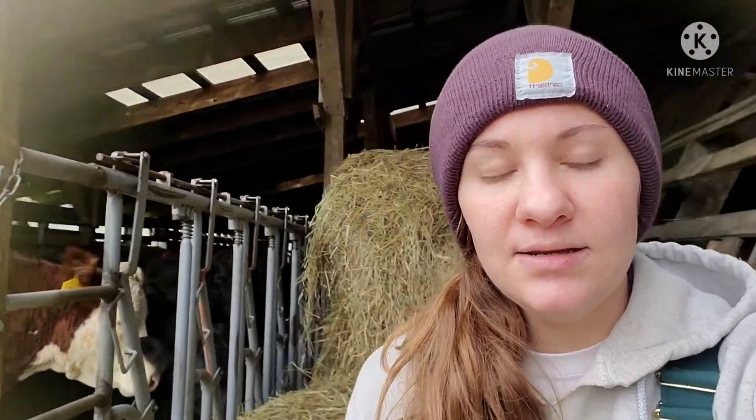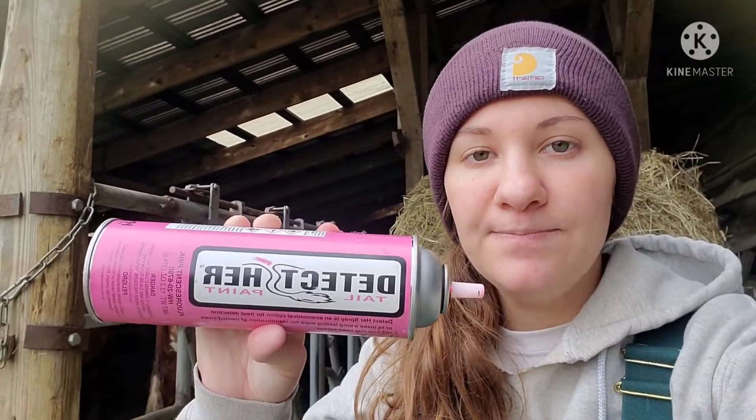The ladies are all painted and we just fed a bale of baleage. I wanted to start by elaborating on what kind of paint we use. We don't just buy any sort of paint from the store — we use detector tail paint, which is specially made for cows and is not harmful to them at all. It is specially made for painting their tail heads for heat detection purposes.